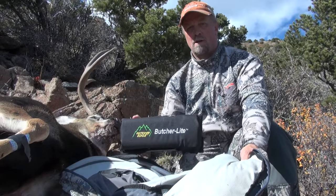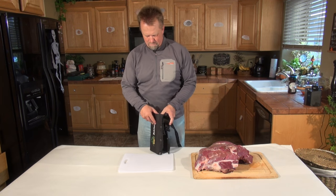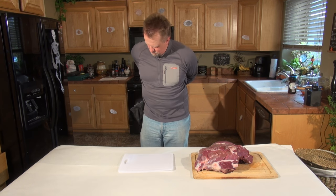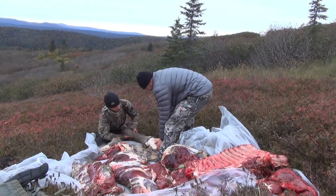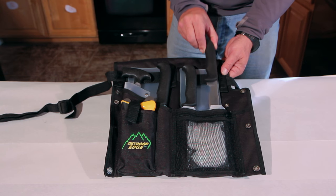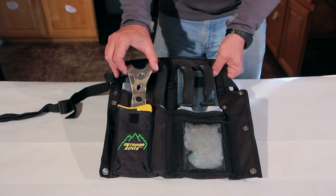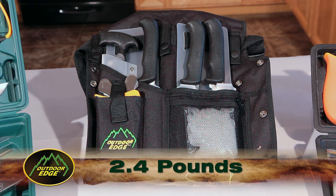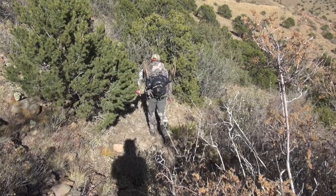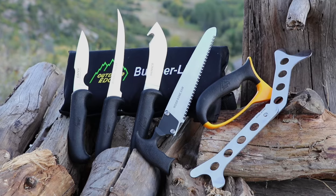The 8-piece Butcher Light comes in a nylon roll pack that converts into a belt scabbard, allowing easy access to each tool whether you're hanging the animal or working the animal on the ground. This kit comes with a caping knife, gut hook skinner, boning knife, wood bone saw, and rib cage spreader, so it packs almost the same punch as its big brother while keeping the weight down to 2.4 pounds — ideal for remote pack-in hunts.